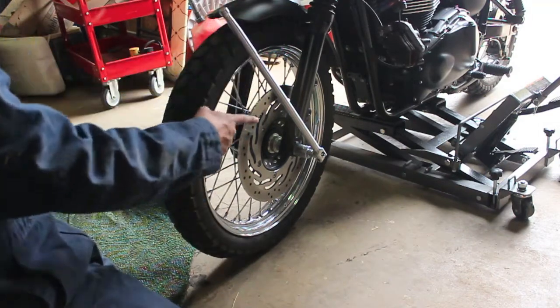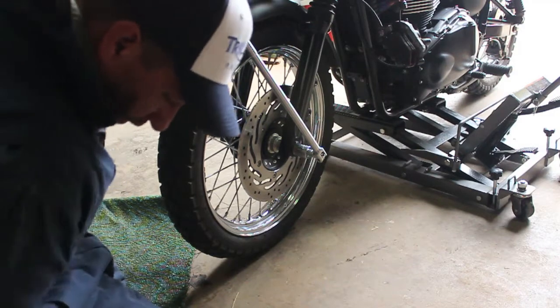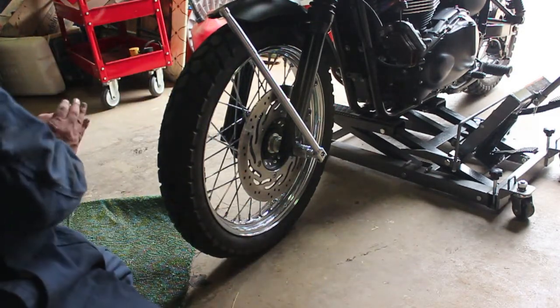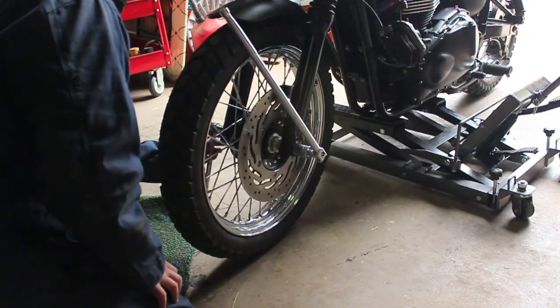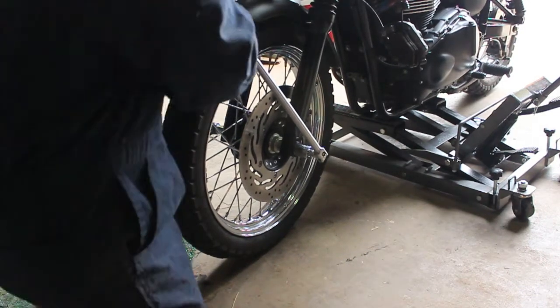So I've got my 24mm socket with the breaker bar on this side, and I believe it's a 19mm on this side. I don't think it spins, but I'm just going to hold it there anyway just in case.